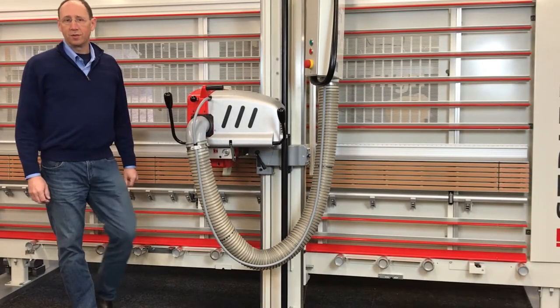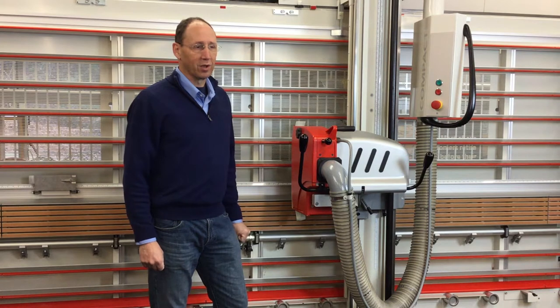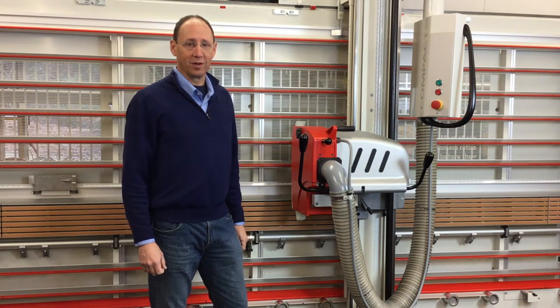Hi, I'm Dave Bull, Stribig Product Manager at Colonial Saw Company. We are the North American importers and distributors of Stribig Vertical Panel Saws.